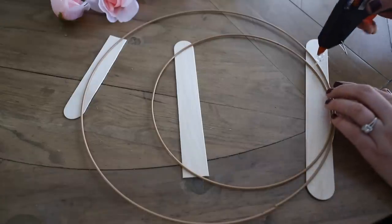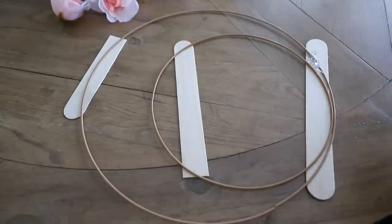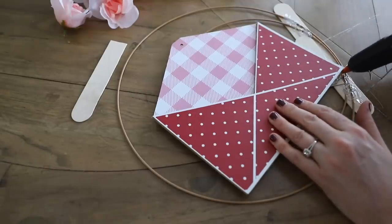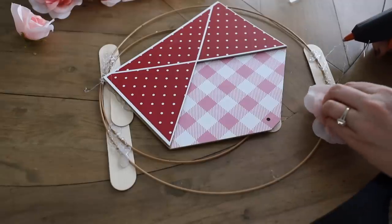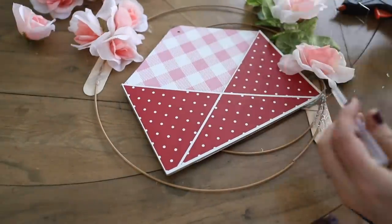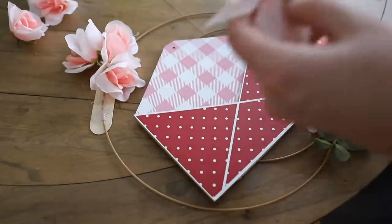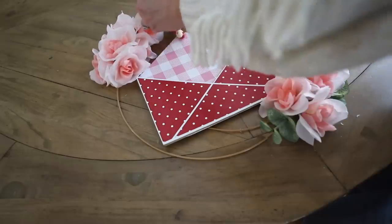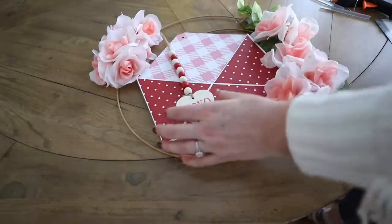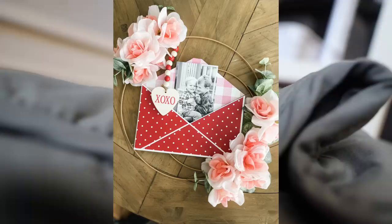I just took some tongue depressors and put them on the back, adding hot glue. And yes, that glue gun is from the Dollar Tree — I actually think it's a really good hot glue gun, especially if you don't have one and are brand new to crafting. Then you just want to cut down your roses; I actually just pulled these off and hot glued them to the tongue depressors. I added some greenery and then also decided to add the little envelope I showed you earlier in the video. This would make the most adorable grandparent gift — a really personalized way to decorate around your home.